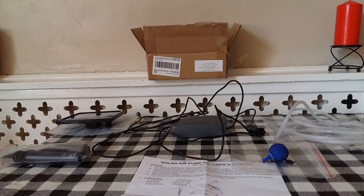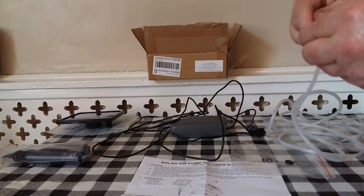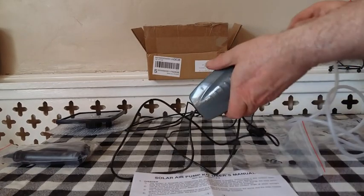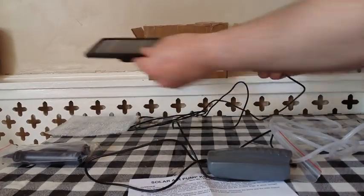My new solar powered air pump has arrived, so let's put it together. We've got the air stone, which connects to the air hose. The other end of the air hose connects to the air pump, and the cable connects to the back of the solar panel.